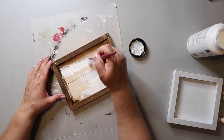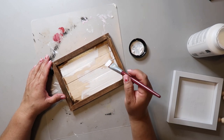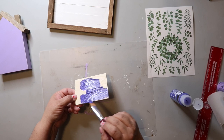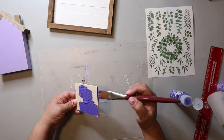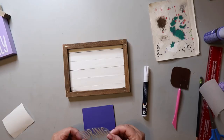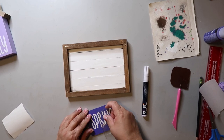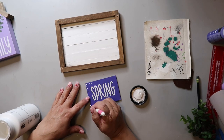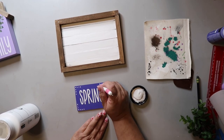I paint the craft sticks part of the sign white, and I don't tape it off — I just try to be careful as I paint around the edges. I paint a little piece of wood purple; I used one of those planks from Dollar Tree and just cut it down to the size I wanted. I cut out a decal using my Cricut that said spring and attached it to the small piece of wood. Then I dip a small dotting tool lightly in white paint and make little dots around each corner of the sign, just for an added embellishment.